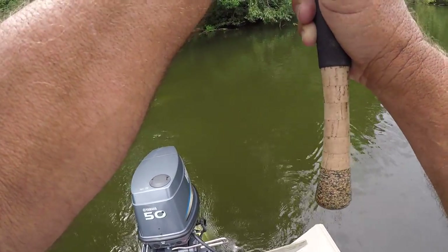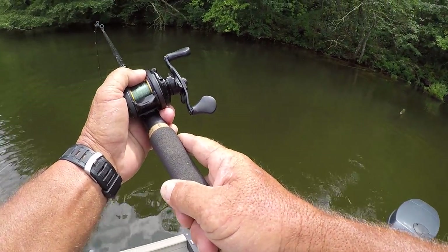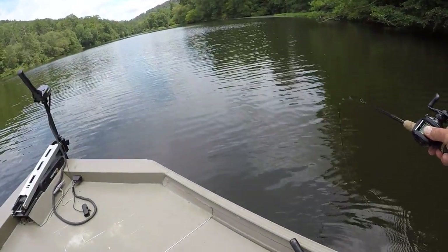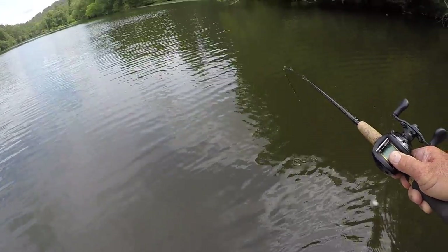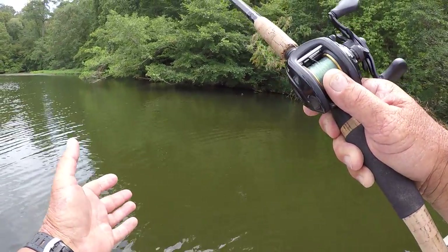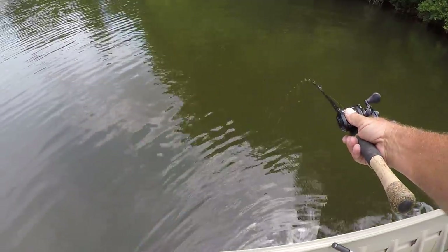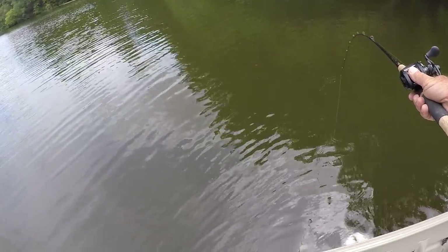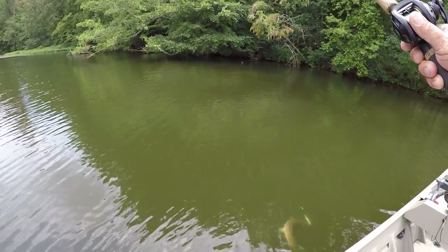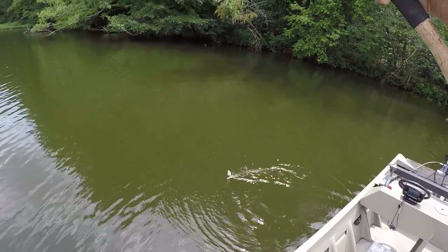He got in a tree but we got him out. This is a pretty good gar — a lot bigger than the first one. He's wrapped up good enough where I'm fighting him. What they do is when they grab hold of it they start shaking their head and wrap that rope all up in all those teeth they have, and it's over with — that gar will be caught.